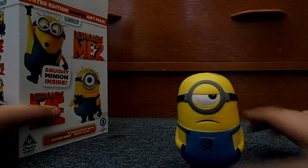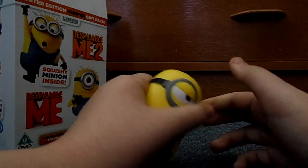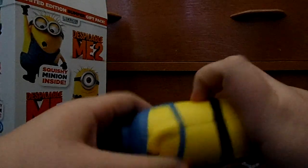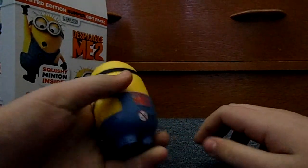The first thing you get is a squishy minion. Yeah, it's a nice little novelty item. He has one to three on the back — as usual, it's a fun little novelty thing. See what else is in here.